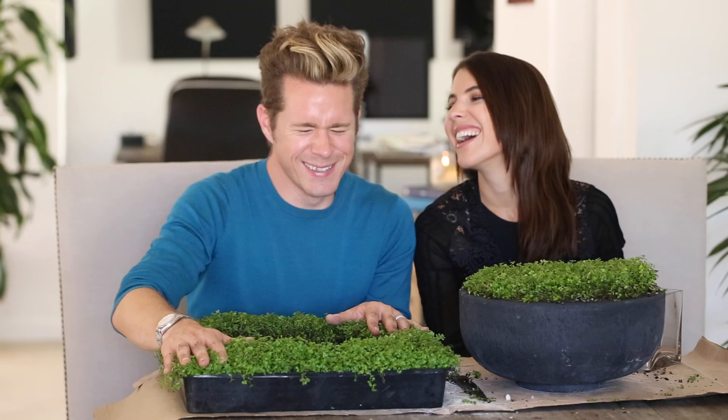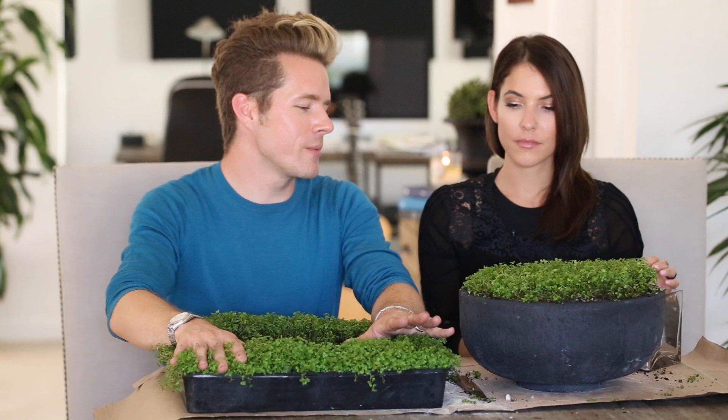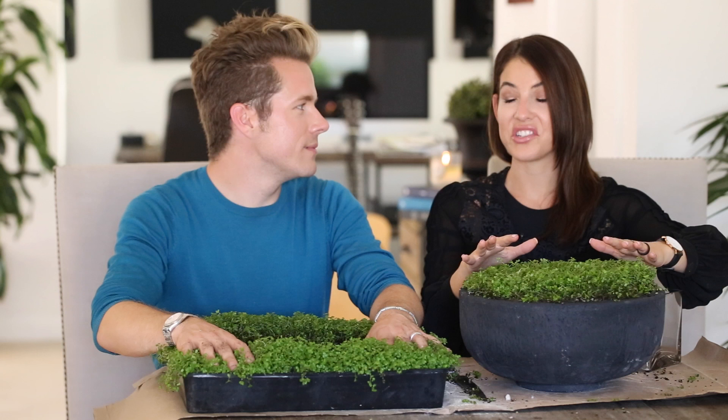I'm going to take the rest and plant it in a little pathway and I will think of your baby's tears. You'll have to tell me you think of me every day! I'll be like, 'Oh, it's Rachel's baby tears.' Maybe we can Snapchat our baby tears to each other — like, 'My baby tears are awesome, how are yours?'